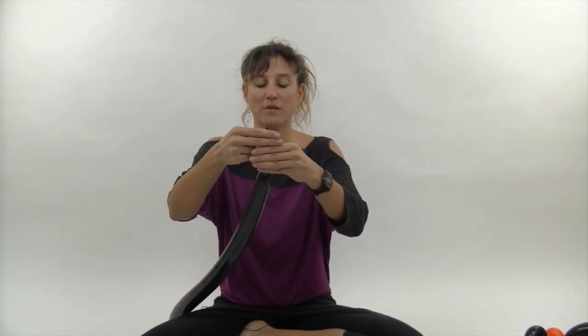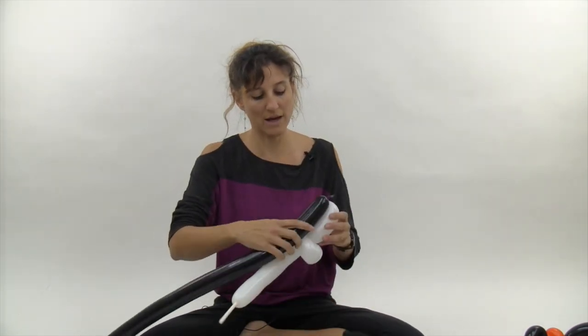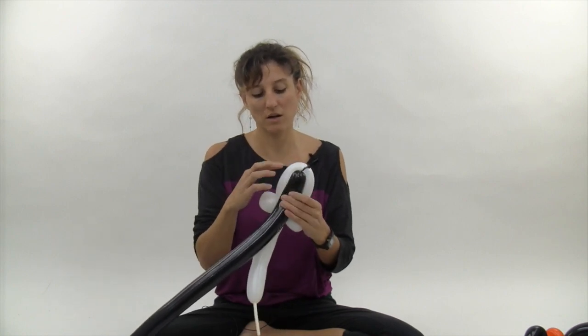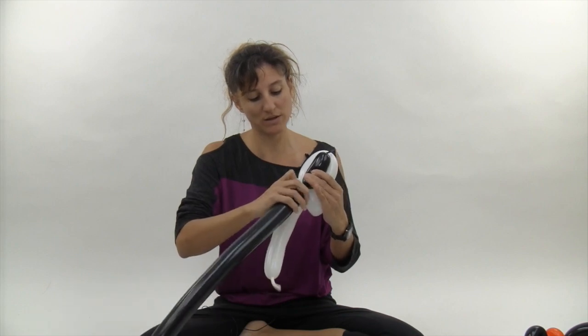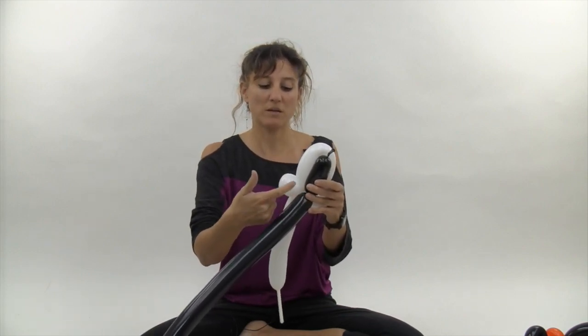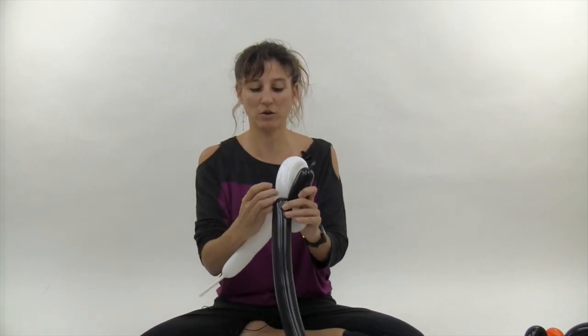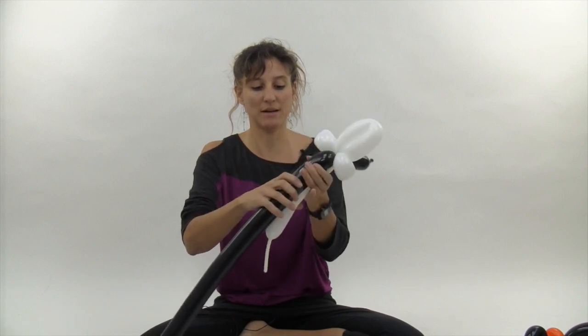Inflate the black 260 until you have about a six finger tail. Set the black balloon against the white loop — the last one you made — put a twist right where it meets the other loops, and then twist that around one of your three finger loops and pull it around to the other side.